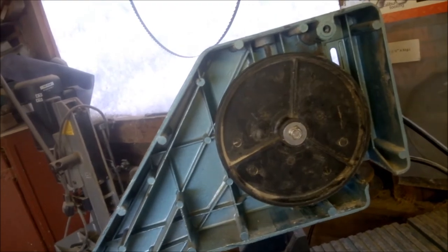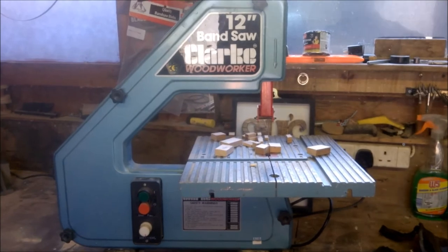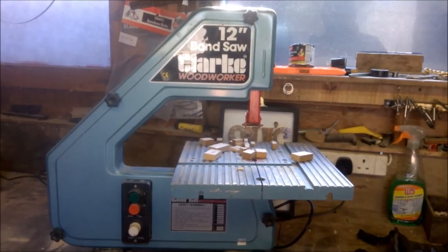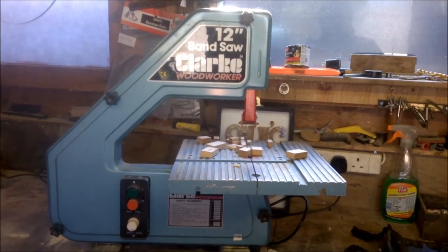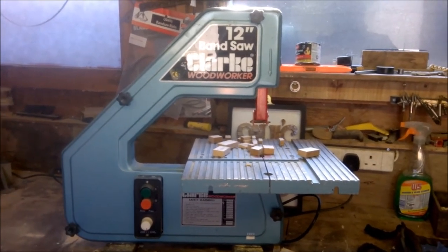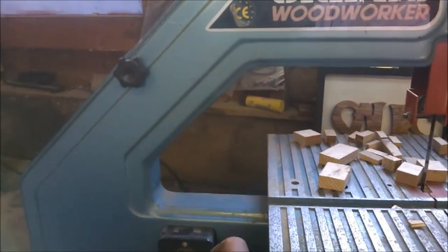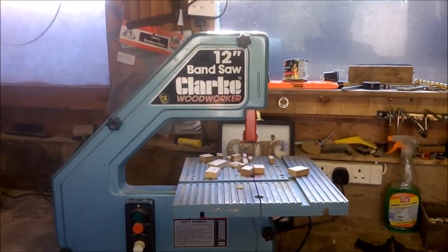I think we've got a bit of a success. I put the blade on — easy to track, nothing like it was before. It was very difficult to track before; this time it was easy. The saw seems to be cutting well enough. For a cheap Chinese bearing, I think I've got my saw back in action. I'll put the saw on so you can see it working, but it's quite noisy so I won't leave it on long. There we go — seems to be working okay.